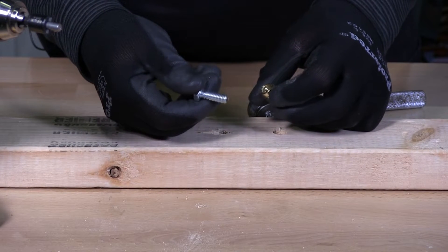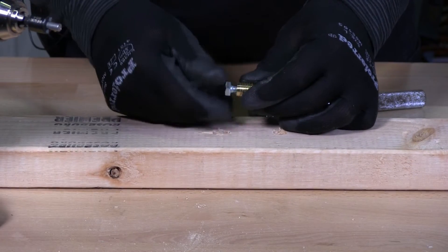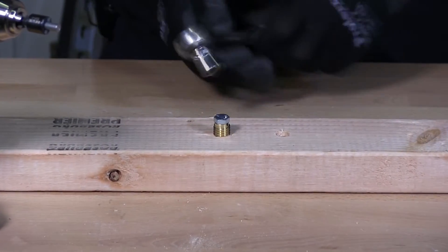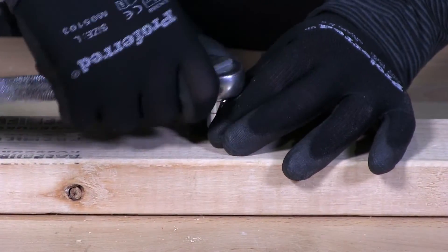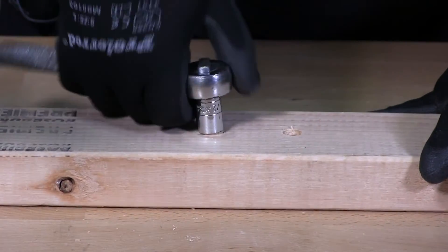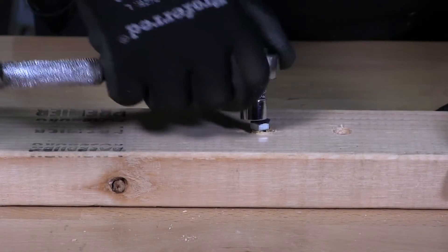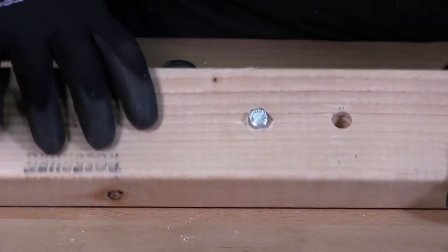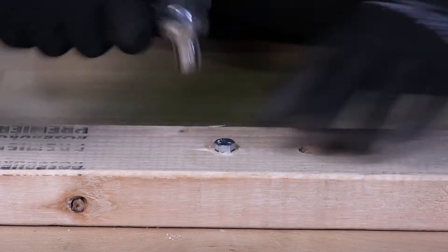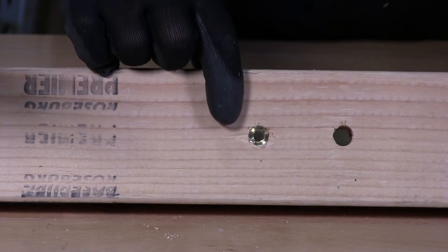You can just use your fastener or a hex cap screw. Install the hex cap screw all the way into the insert. Take the insert and get it started. Grab your ratchet and drive it in. I've driven in the insert with a hex cap screw. I'm going to now back this off and take the screw out — and you can see there that the insert is in place.